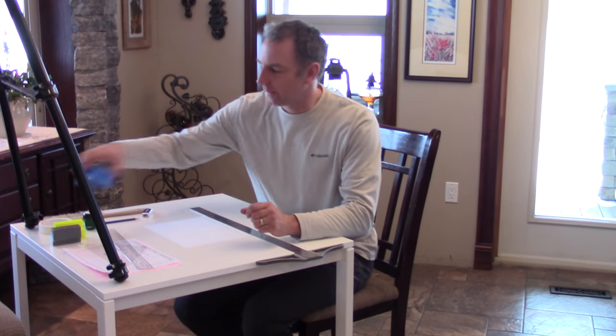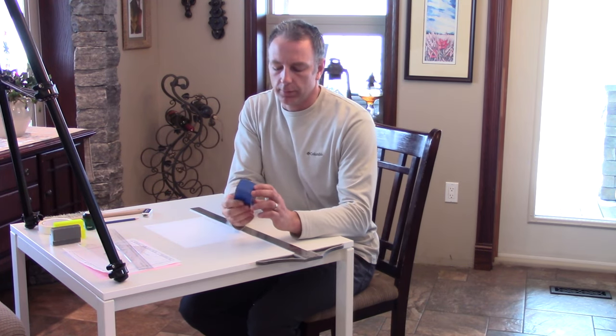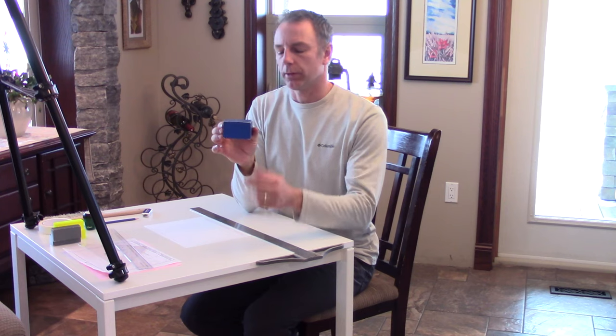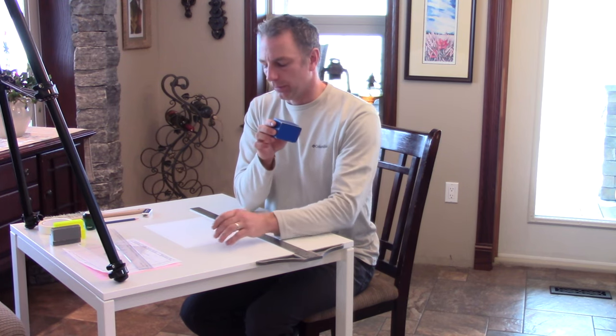Today we'll be drawing a three-view orthographic drawing. This is your first orthographic drawing. Just a reminder that with orthographic drawing, we're drawing the front view, the top view, and the right side view, and they all align with each other on your piece of paper.